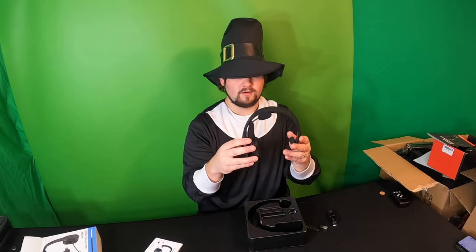You get a charging cable as well, which is Type-C. So that means this is an upgraded model.